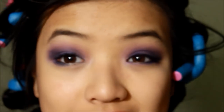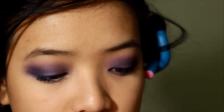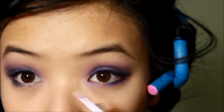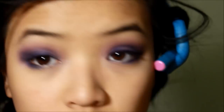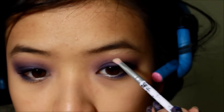Now you want to go in with a pointy eyeliner brush and use it for a highlight. I'm going to use this bright yellow shimmery color and put it right in the inner corner of your eyes. Make sure you highlight above in the eyebrow area too.